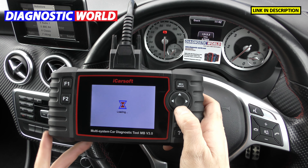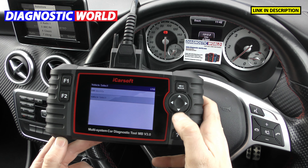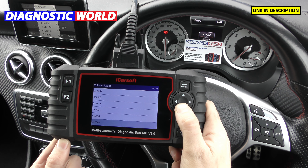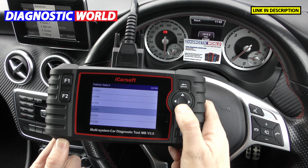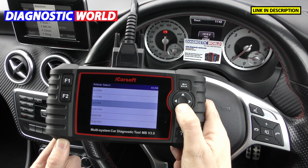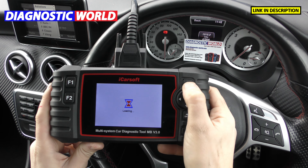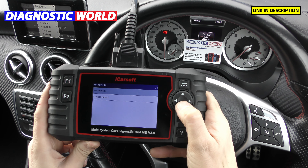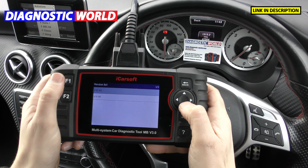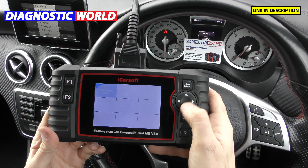I'll show you the list of vehicles it currently covers — updates will add more as they come out. The list goes by chassis code, so I'll scroll through the different vehicles to give you a good idea of whether this will be suitable for your vehicle. You'll generally find it covers most Mercedes vehicles. It also covers one Maybach model, several Smart vehicles, and then the Sprinter vehicles.